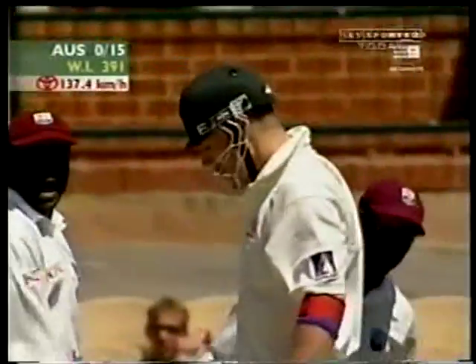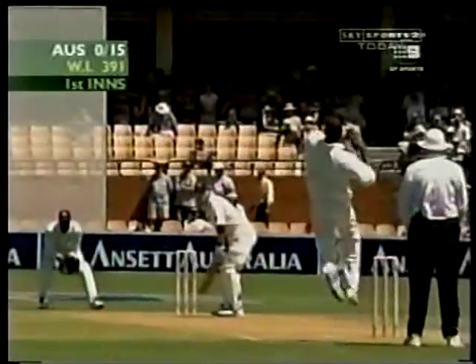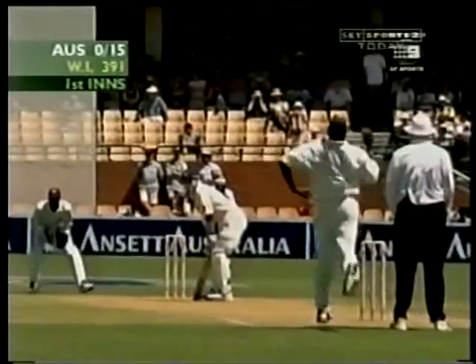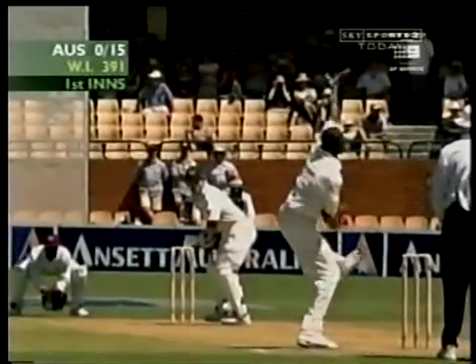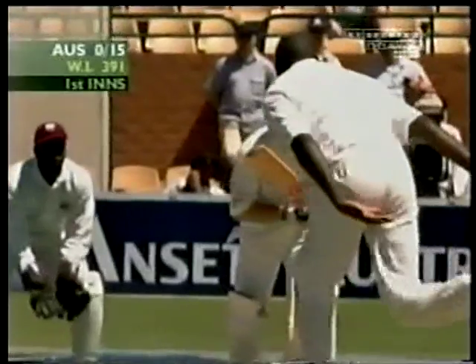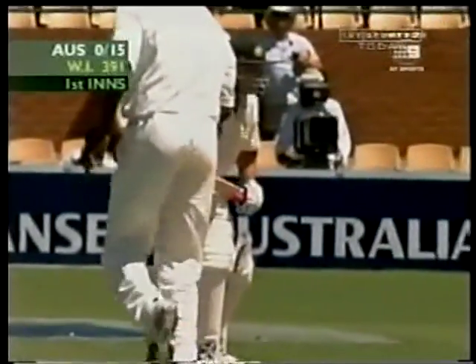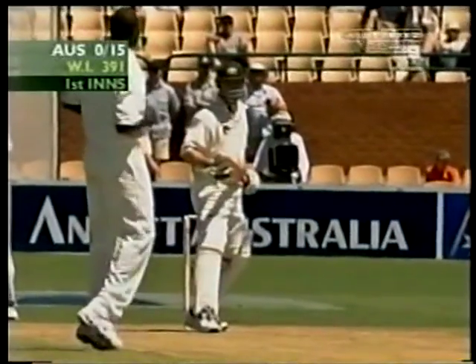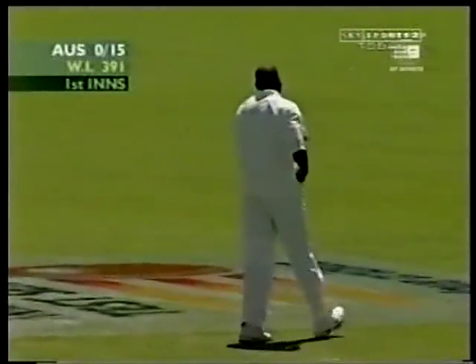That was a good bouncer and once again quick. It's interesting, Ian — the ball before that delivery kept a little bit low, this one's flown. Michael Slater accepting the invitation to have a go at it. A bit of a tennis shot. And that one kept low, the ball before. Just a fraction of sign of uneven bounce, which will be encouraging to the West Indies side as they've got a reasonable total on the board.